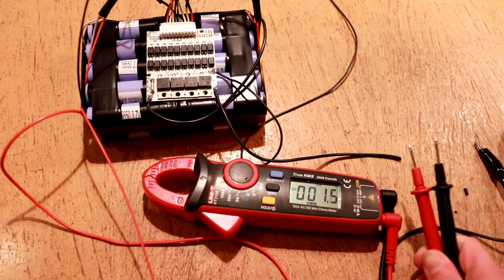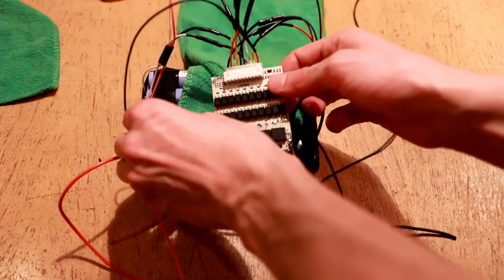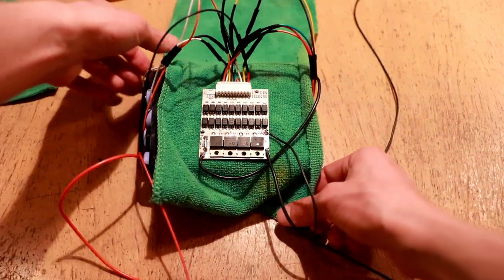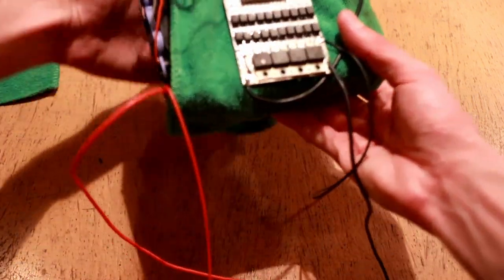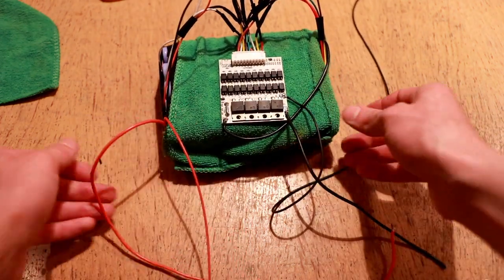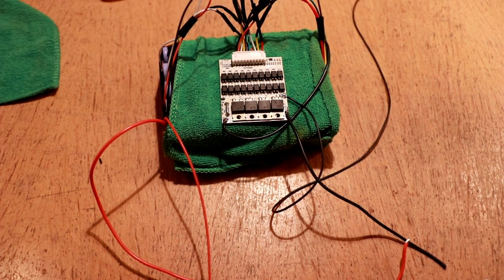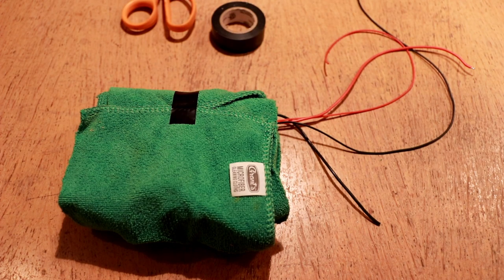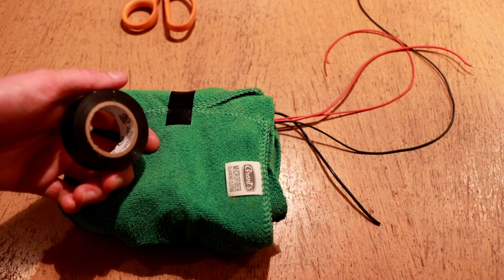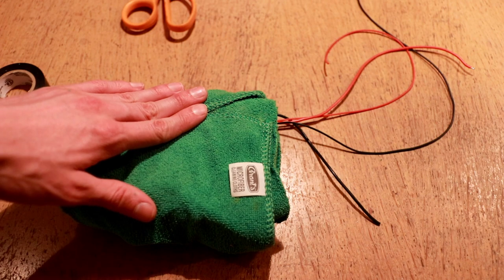Let's go ahead and seal up this pack and get the XT60 connector installed on the output. Before taping and sealing I'm going to put a layer of microfiber cloth underneath the BMS for padding and protection between the BMS and the batteries as well as between the wires and the batteries. I'll also put a second layer over the outside of the BMS to protect it against impact. This is especially important because this is a skateboard application and vibration is a severe problem. Then I'll give a generous wrapping of electrical tape over the entire outside of the pack.